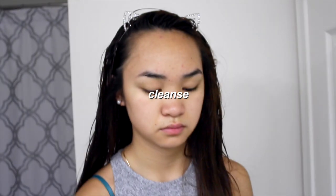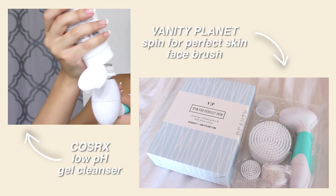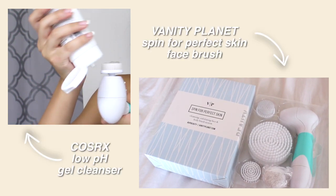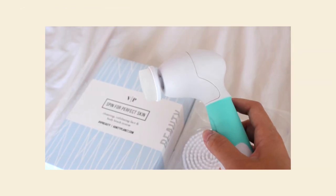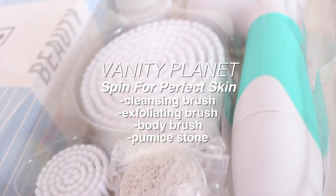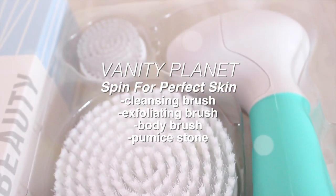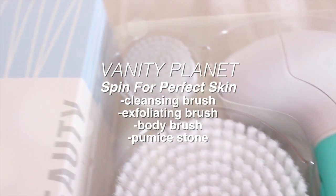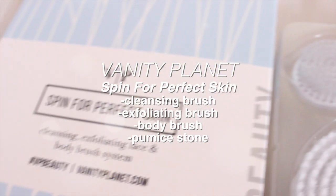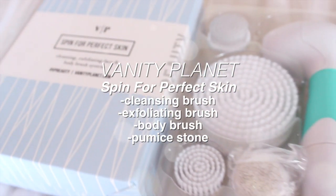The first step is to cleanse our face. Today I'll be using my favorite COSRX Low pH Gel Cleanser and my Vanity Planet spin brush. The set comes with four different brush heads: a cleansing brush, an exfoliating brush, a body brush, and a pumice stone for your feet. It normally comes together at $100, but with my link down below you can get it for $30.